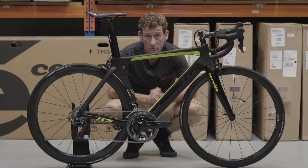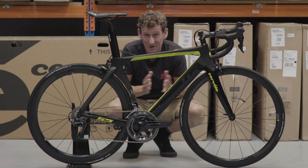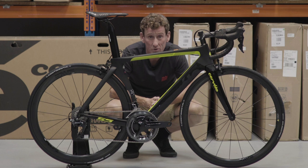Ratio wise, we're running a mid-compact, which is a 52-36 up front, coupled with an 11-28 at the rear, which is pretty ideal for any sort of terrain. Wheel wise, we are using semi-aeros — they're Enve SES 3.4s, shod with Continental Grand Prix tyres.